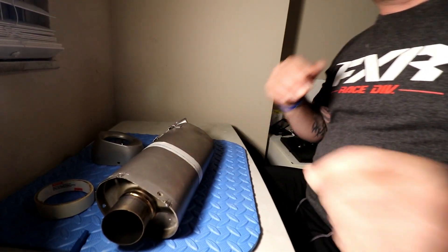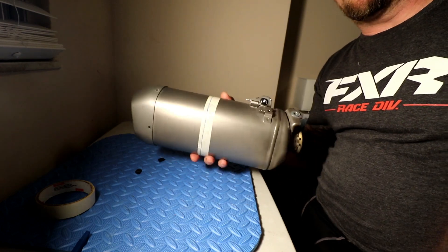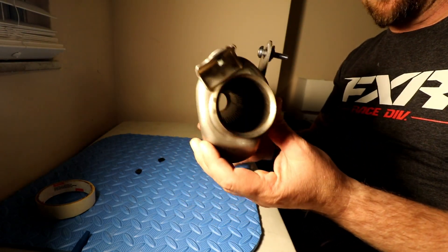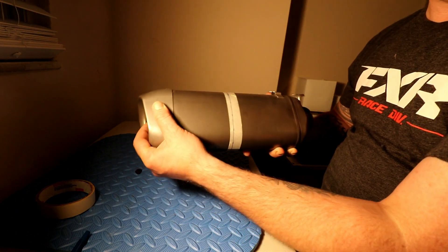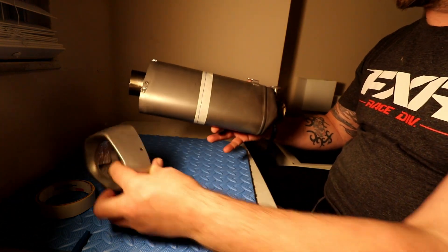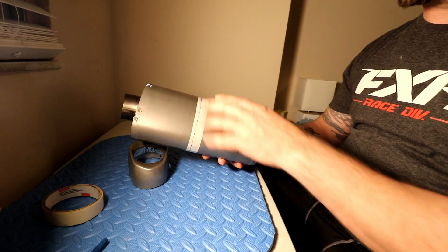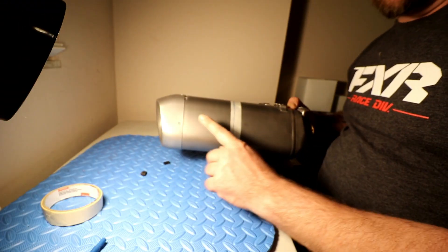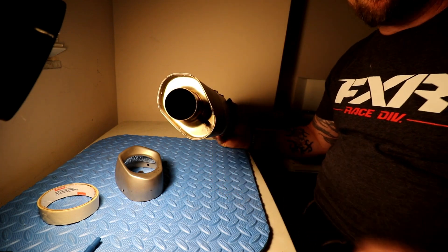First thing first — as you can see, you will recognize the actual exhaust itself if you've removed it off of your R1 or MT-10. Basically it's still a short exhaust and it does have a direct flow-through. What we are going to attempt to do, which I will show step by step, is how to make it from that length to around that length. So this is just the initial preview. I removed the rivets by drilling them out.